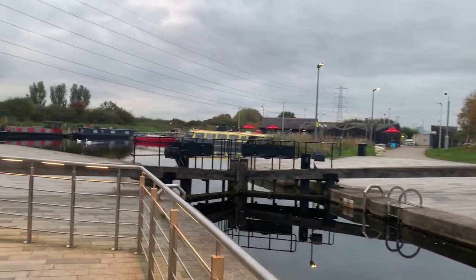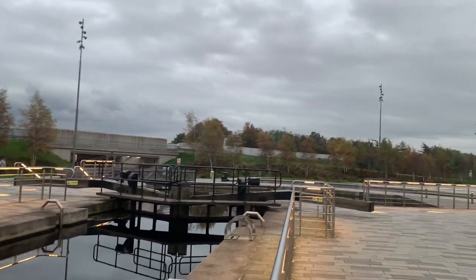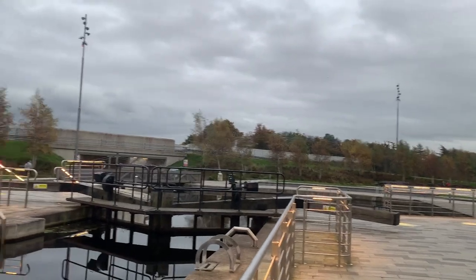For those who don't understand what this is — the boats come in here and when that gate opens, the water balances out with the water at the bottom there, so that the boat can drive out.